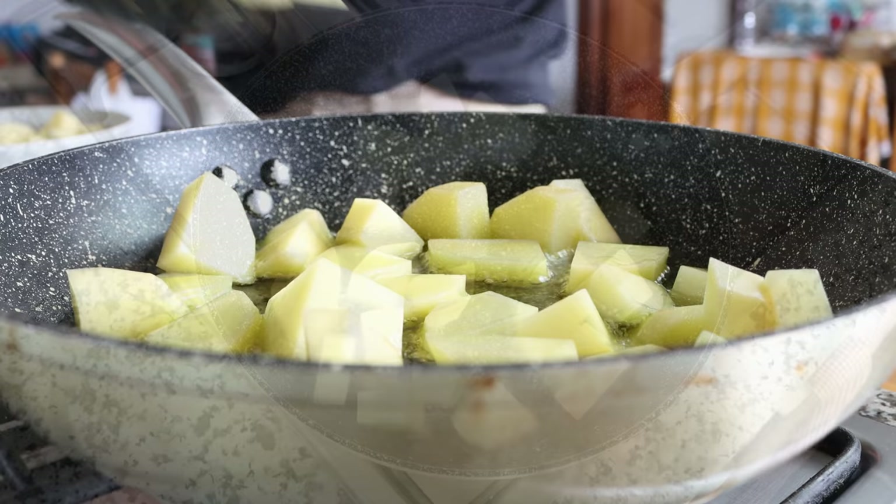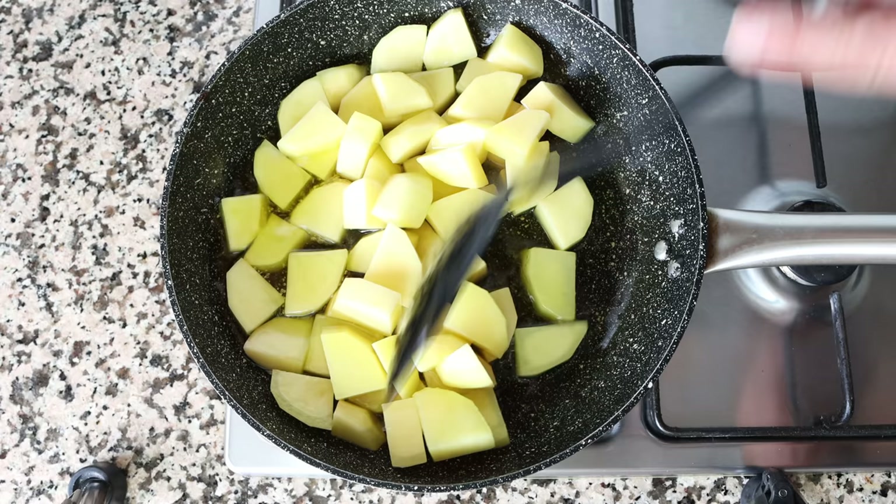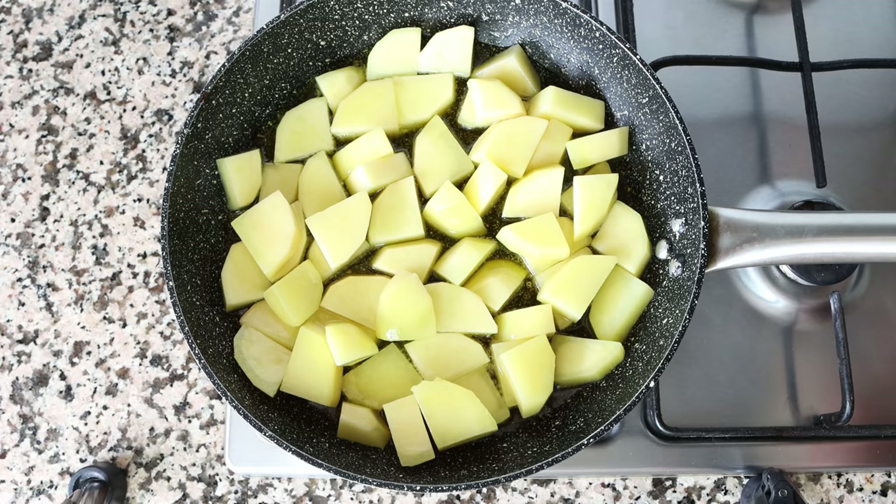Give everything a quick mix so all the potatoes are coated in the olive oil. You don't need to stir continuously, but get in there every three to four minutes so all the potatoes fry evenly. While the potatoes are frying, let's get the rest of our ingredients ready.